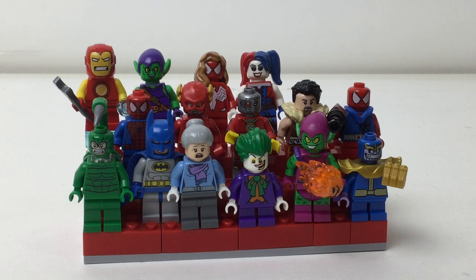Hello there everybody, Mbix here with a look at another 15 minifigures from one of my minifigure stands.